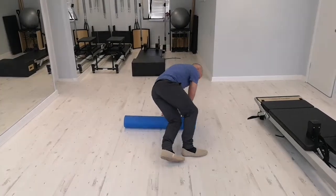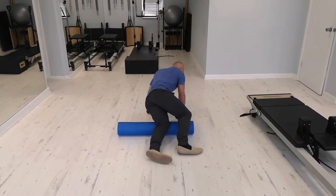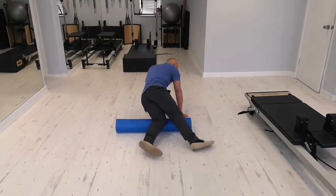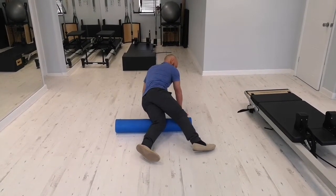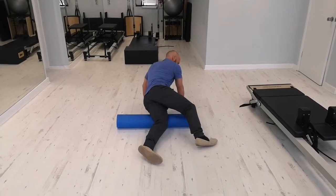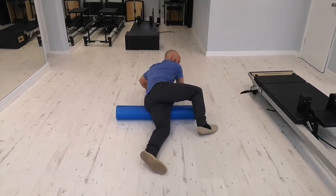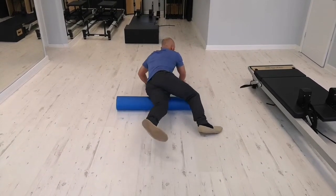If I'm doing my left leg, the left one rests onto the foam roller just above the knee and then you're going to slowly roll up. This whole movement should take about 10 seconds. And then you reset.